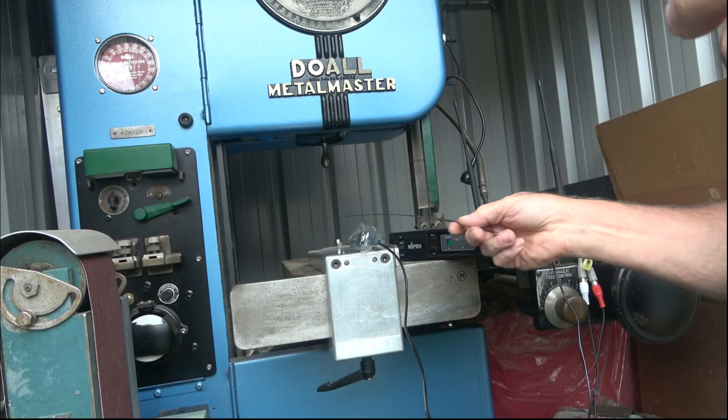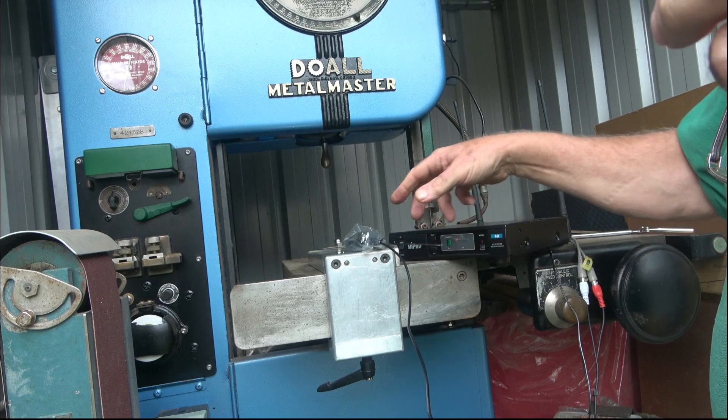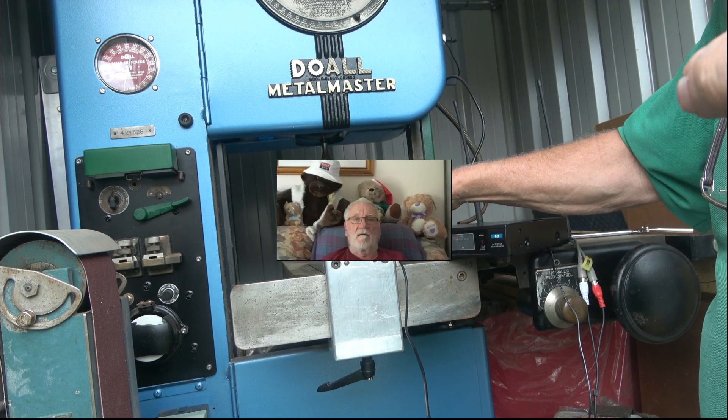I hope you found that of interest. As I say, that is the way I consider correct to weld a bandsaw blade — but if you've got another way and it works for you, carry on, each to their own. Thanks again for watching. Please like, subscribe, and ring the bell to get notifications. Until the next video, wherever you are in the world, please stay safe, well, and happy. Catch you on the next one, bye.